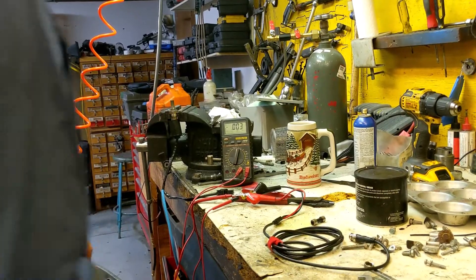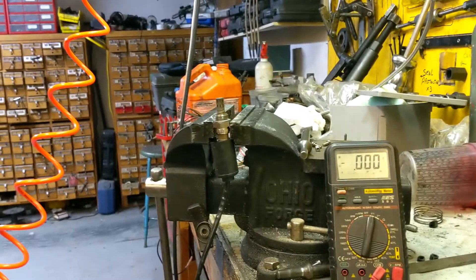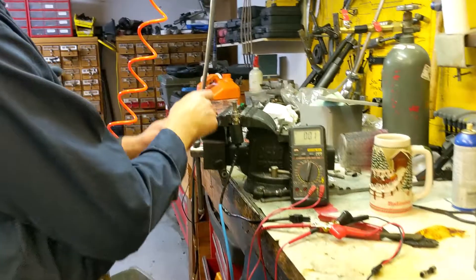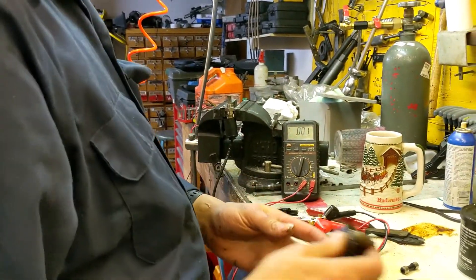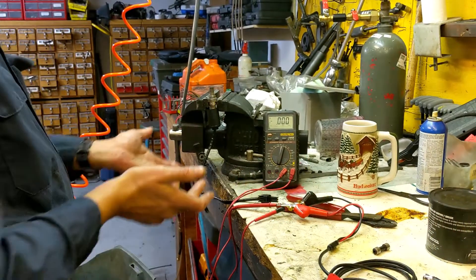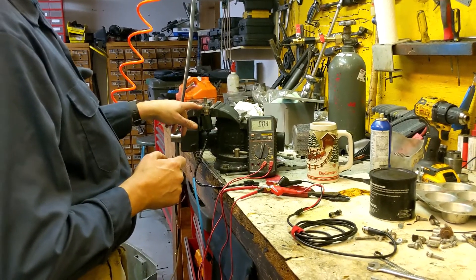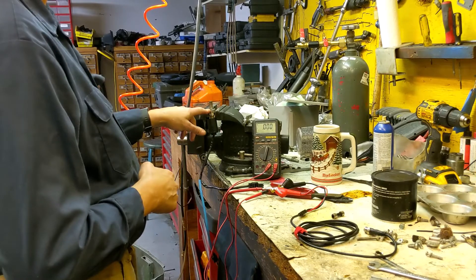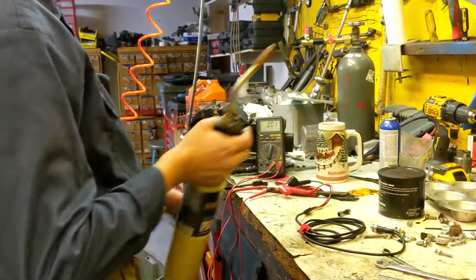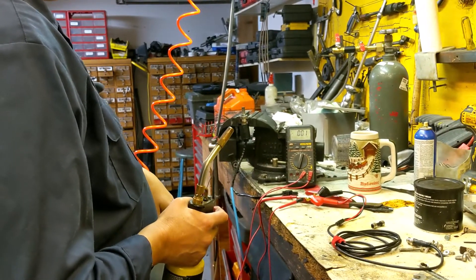Here's the new O2 sensor that threads into the top of that housing — so it threads in here, down into the housing, after we clean the carbon out. Quite often you can just clean your old one and test it, because these from Yamaha are about $300. You can get aftermarket ones online for a lot cheaper, and they seem to be the same unit and equivalent quality.